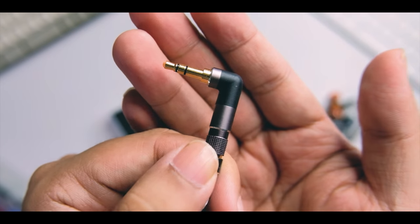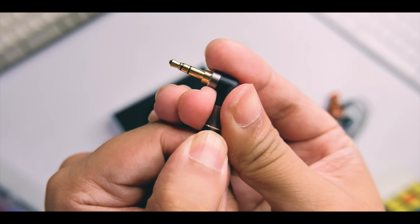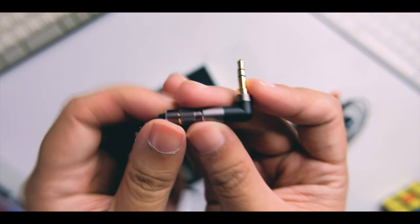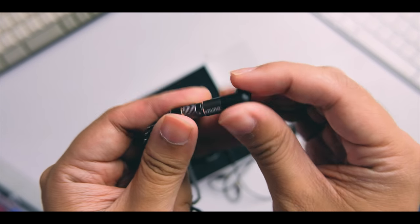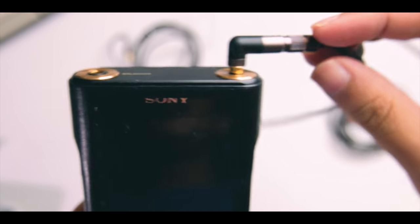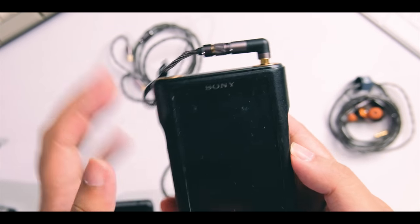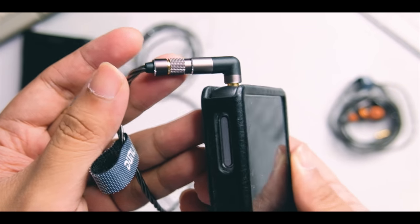Now let's get to the highlight: the replaceable modular design. You can pull out the connector and swap it out. One issue is the overall length of the modular plug — it's a bit long, so it might protrude from your pocket with smaller players. For bigger players like the WM1A, this shouldn't be a big issue.